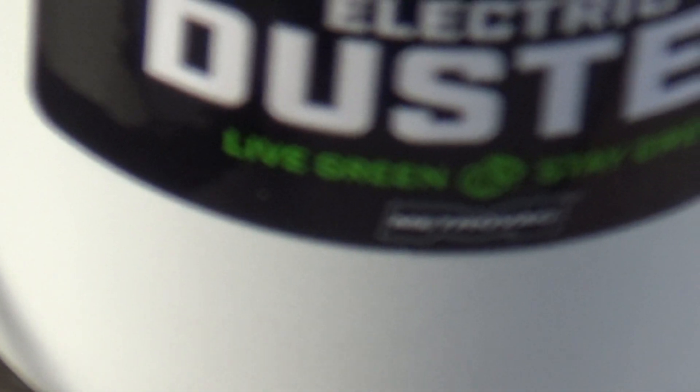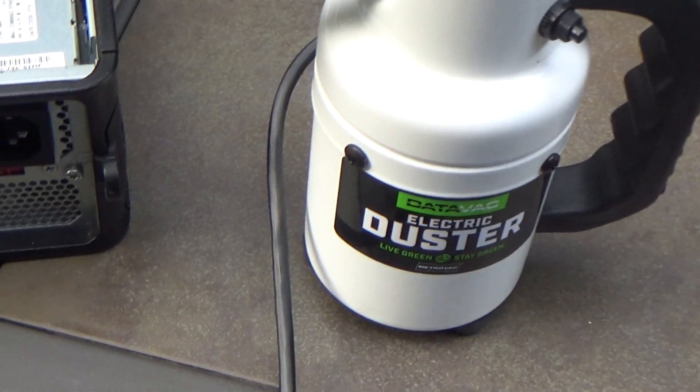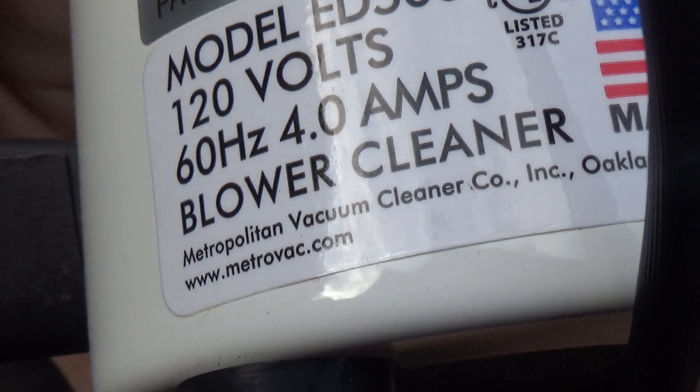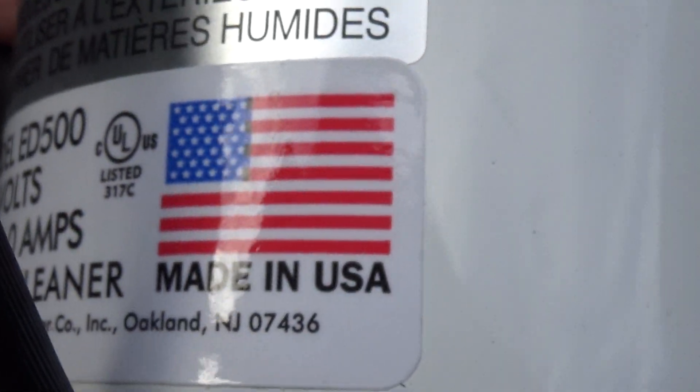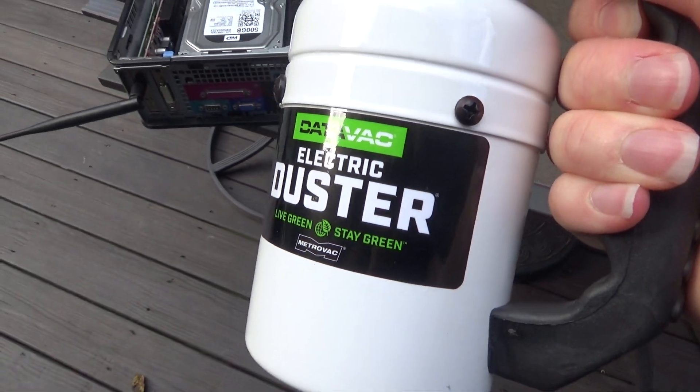I believe the brand that makes this is MetroVac, I'm not entirely certain on that. I have the box somewhere, I probably should have checked it. It actually looks like it's going to be MetroVac. This is, by some miracle, made in USA and there is no small print saying that the parts came from China or whatever.